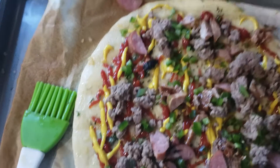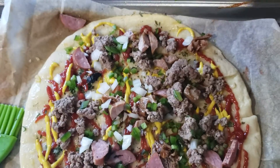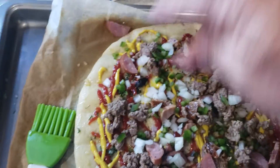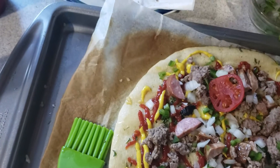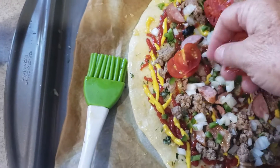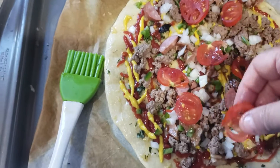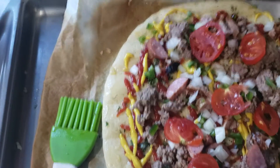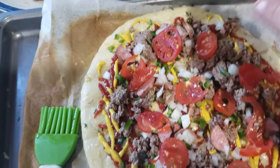And then let's come in with just a little bit of chopped onion. Not a whole bunch — you don't want to bog this thing down. And then it is a cheeseburger, which means you need just a little bit of fresh sliced tomatoes — just like you would on a cheeseburger.